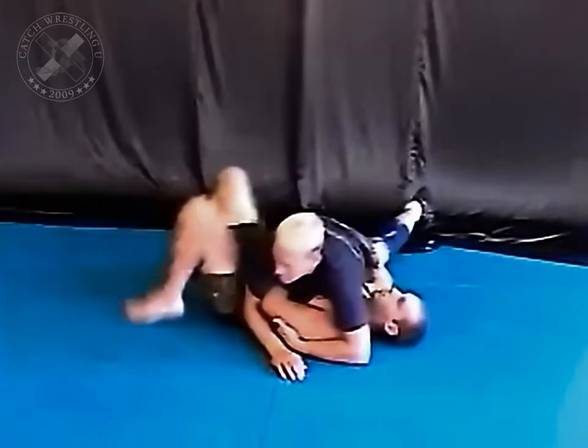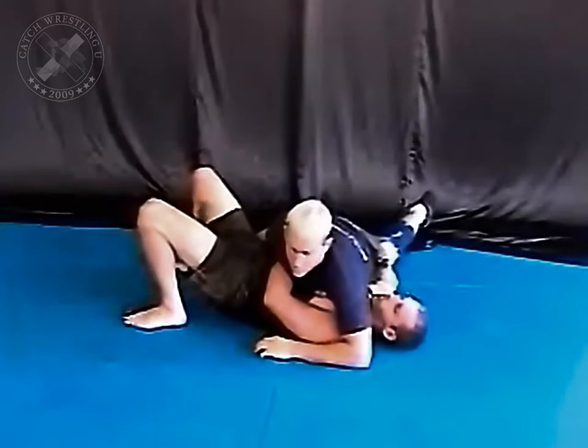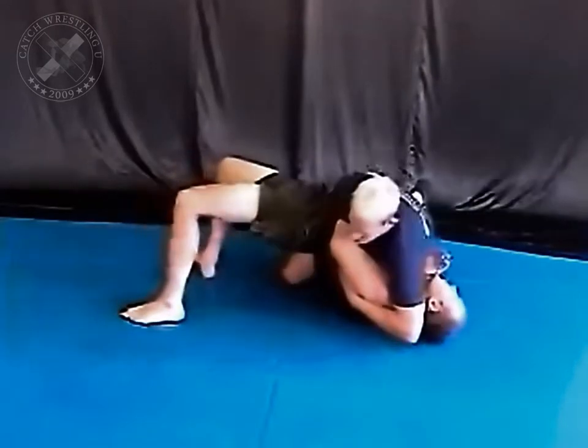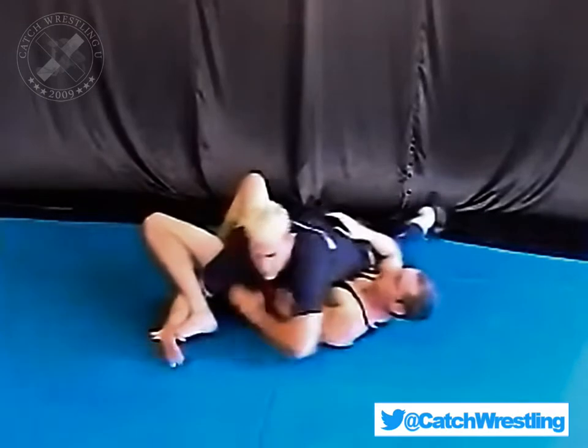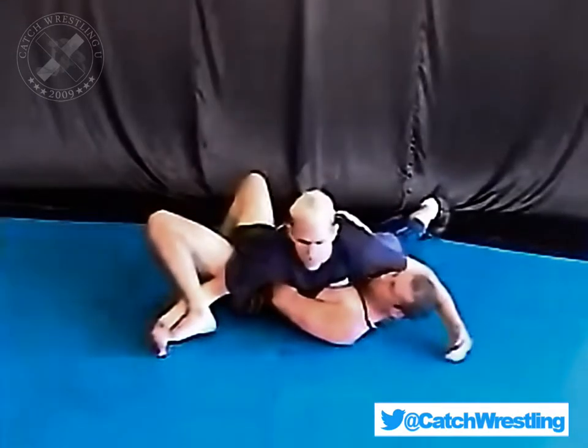As soon as that foot hits, I'll be blocking it because I know he's going to bridge. Hook — get it all the way to here. Now this hand's got to kick all the way back and put the two together.